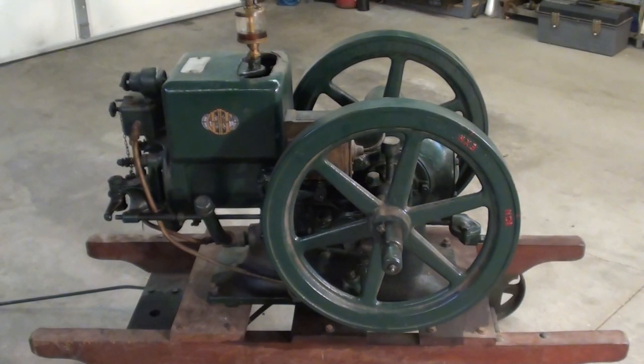These engines can be started with a crank, but the safer way to do it is to spin the flywheels.